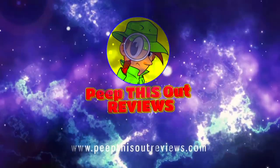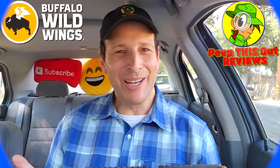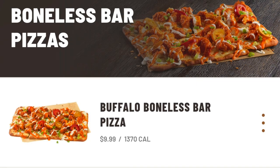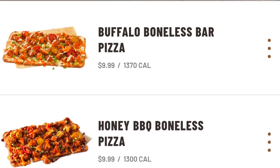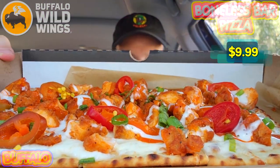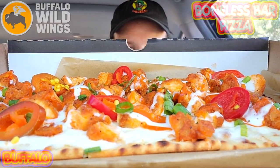Welcome to Peep This Out Reviews with Ian K — stay frosty! What's going on everyone, welcome to the channel. Today I'm over at good old B-Dubs to check out the other version of their all-new boneless bar pizzas they've got on the menu for a limited time only. This one's looking like a work of art — feast your eyes on the buffalo boneless bar pizza.